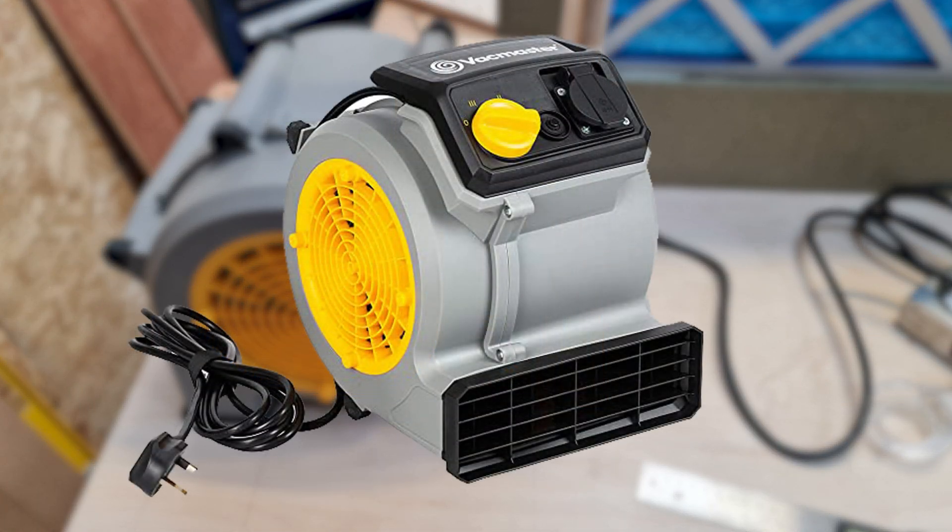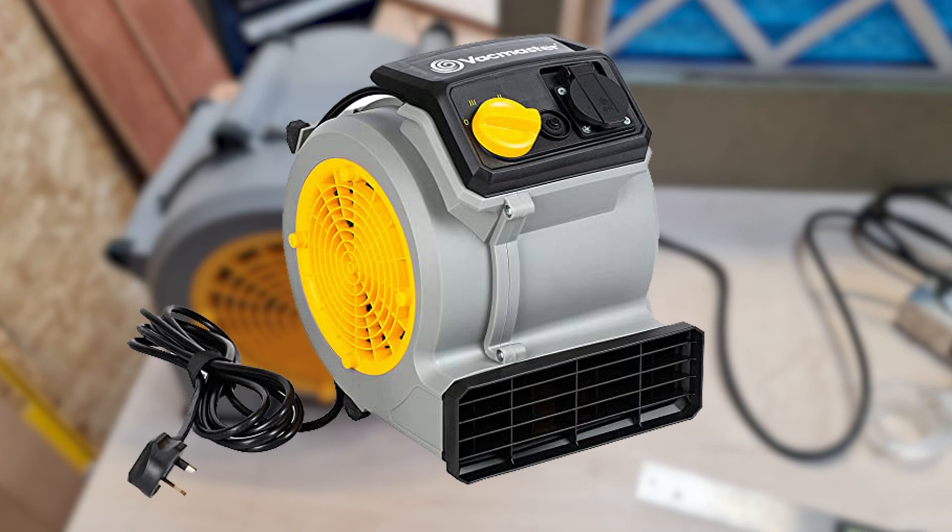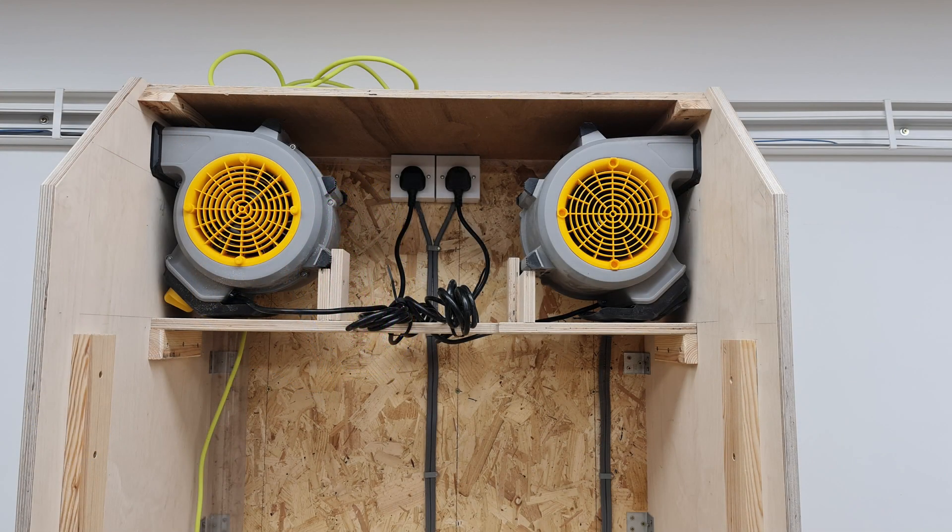The fan units are sold for home and gym use as air movers, self-contained, and I thought they would be a reliable solution and fit for purpose. Each fan has three speeds: 10, 12, and 15 cubic metres per minute. In the end I had plenty of room for two fans, using speed 2 to lower the albeit reasonable fan noise and hopefully increase the service life.